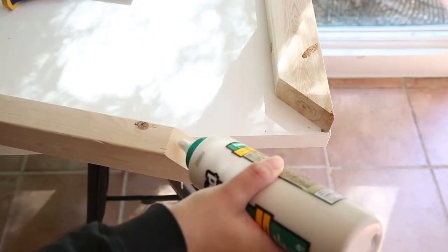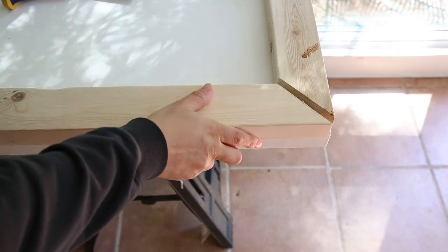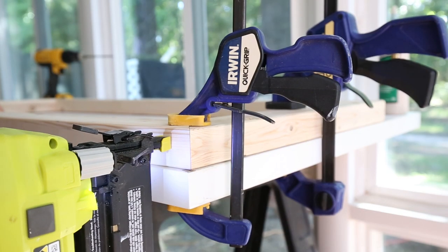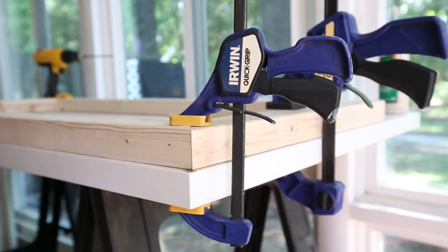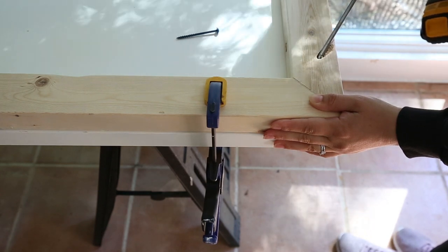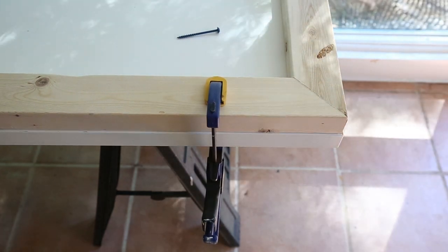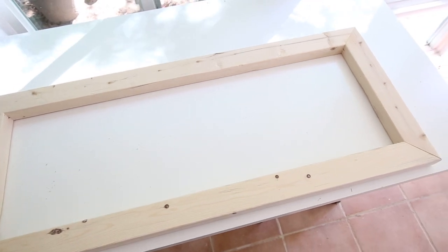Next, add waterproof wood glue between one of the longer angled board ends and the short board that has the pocket hole, then clamp them down together to your work surface. Use a brad nailer and two-inch brad nails to nail through the two boards together. Make sure to stay away from where the pocket hole screw will go. Finally, add a two-and-a-half-inch outdoor Kreg screw into the pocket hole to finish joining the boards. Repeat these steps on the other three sides to complete your table top frame.